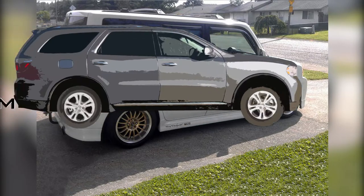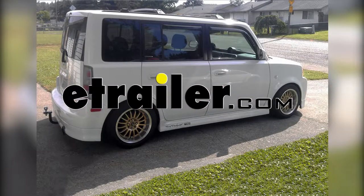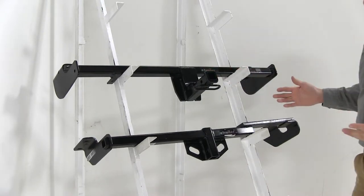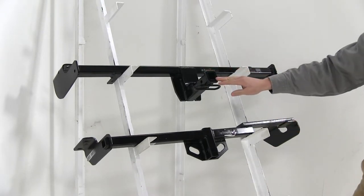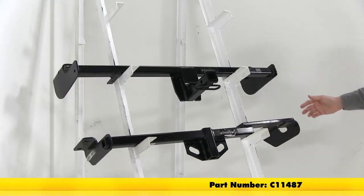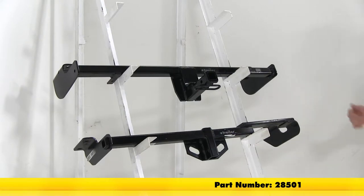Today on our 2004 Scion XB, we'll be taking a look at the best hitch options available. These are the hitches we'll be taking a look at today. They're both class one and they both have an inch and a quarter opening. We have the CURT, which is the C11487, and then we have the Draw-Tite, which is 28501.